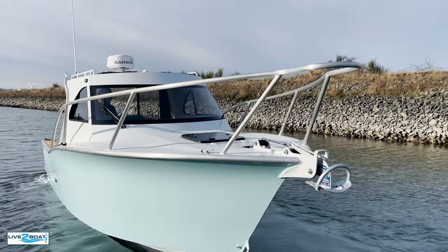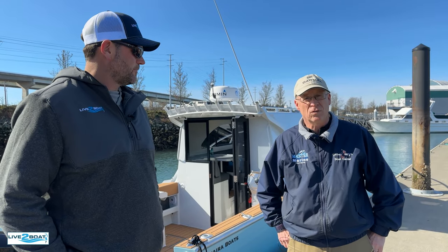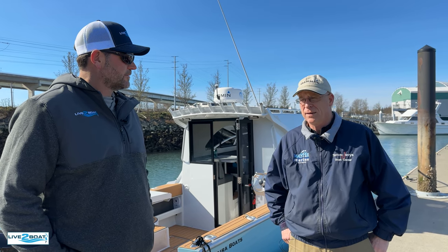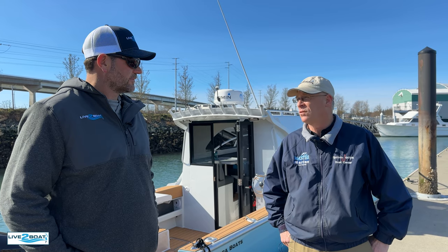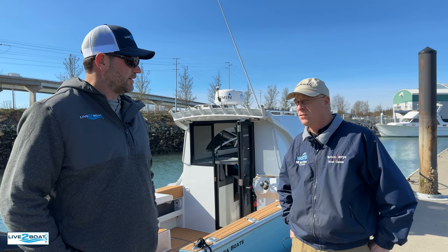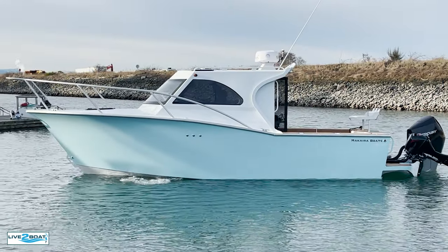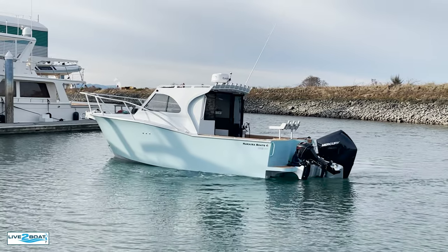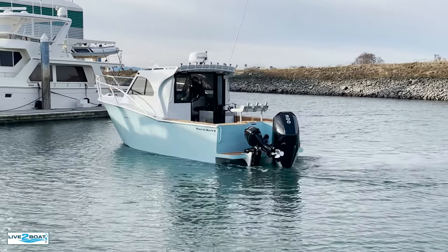I've had the opportunity to be on this boat a couple times already and I was really amazed with just exactly what it would do, the way it handled, and the performance we got out of it. I think you're gonna find the ride is exceptional. They did an excellent job on the hull. These guys know how to build a boat. We reviewed this at the Seattle Boat Show too and we're just blown away with the welds and all the workmanship and how tight this boat is. Luckily we got a little bit of wind here today so we can really test the hull.